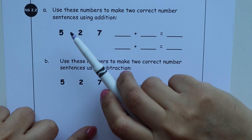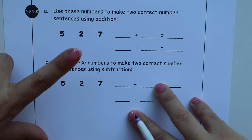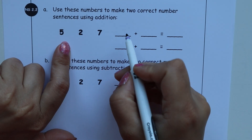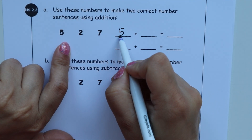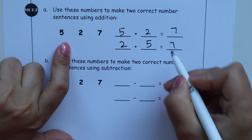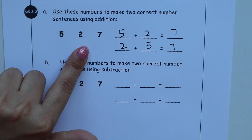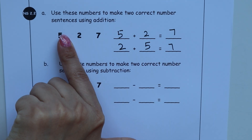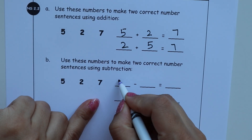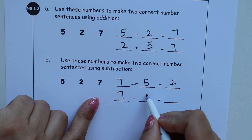Next activity: use these numbers to make two correct number sentences using addition. Given numbers — for example — we can write 5 plus 2 equals 7, and 2 plus 5 equals 7. The condition is that you must use the given numbers and the answer must work. Then for subtraction: 7 minus 5 is 2, and 7 minus 2 equals 5.